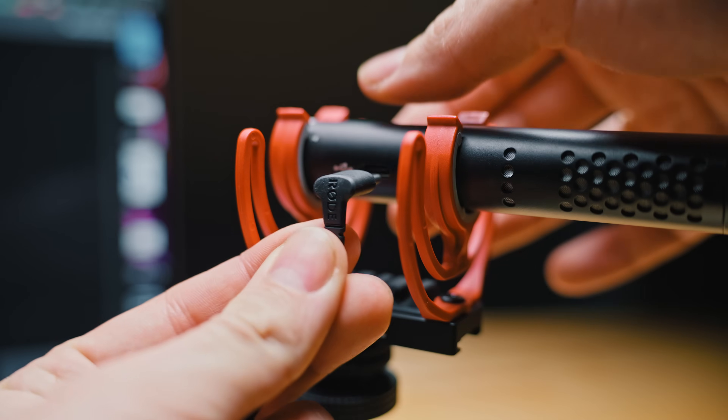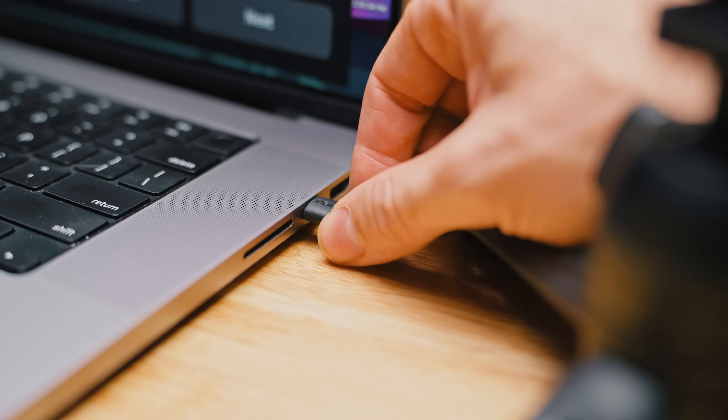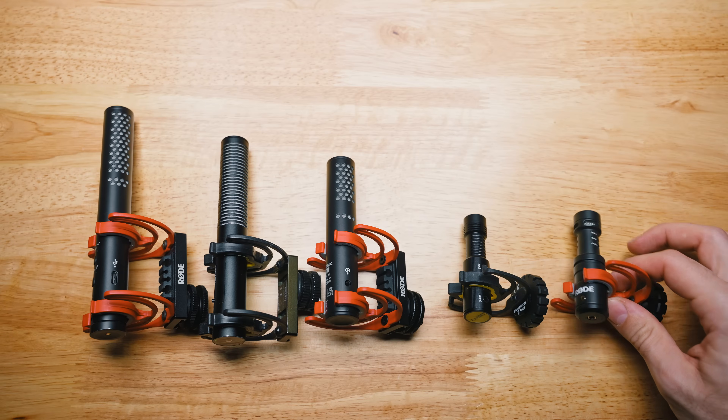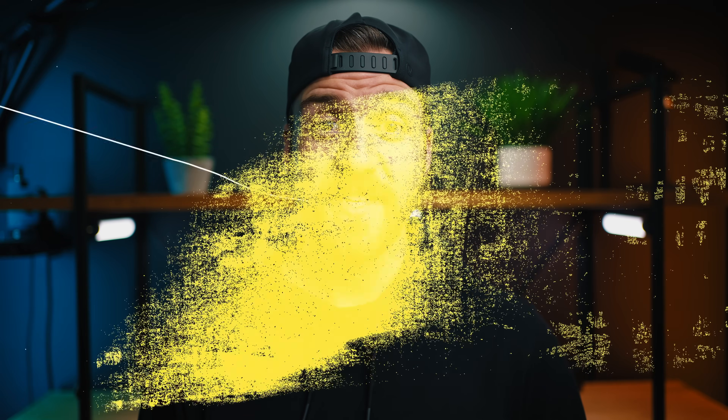This mic is good for so much more than just being an on-camera mic. You can connect it directly to your phone or your computer for podcast or video conferencing. You can even plug in your headphones and use it as an audio interface. In this video we're gonna look at the features and functions, compare it to mics from Rode and Deity, do sound tests in three different practical situations, and talk about who this microphone is for.